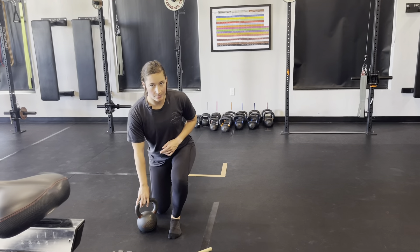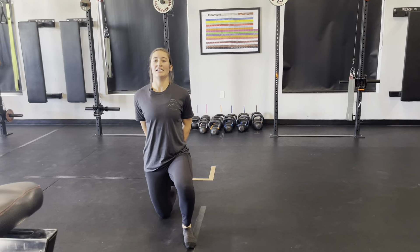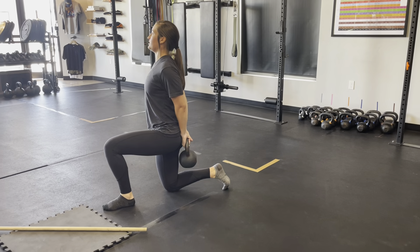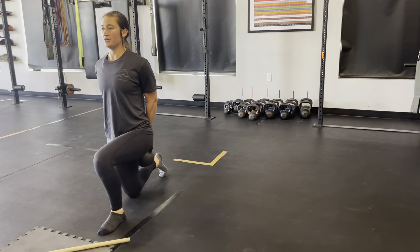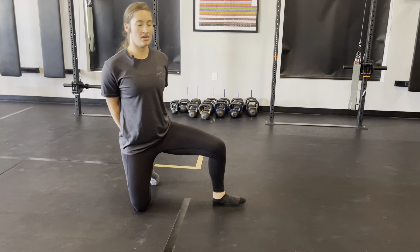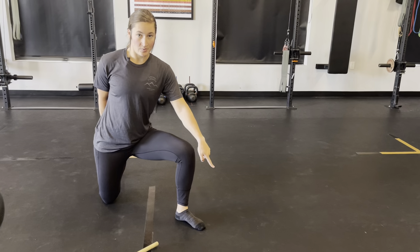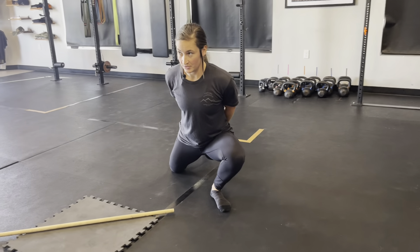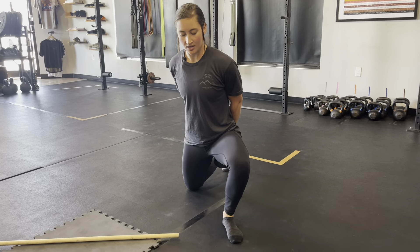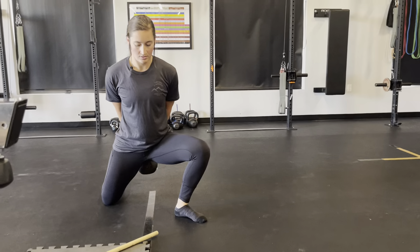Next we have kneeling knee away rocks. Get into a half kneeling position, grab your kettlebell and put it behind your back. I have a nice open chest, shoulders down and back. If zero degrees is straight and 90 is perpendicular, I'm going to find a nice 45-degree angle in between, then drive my kneecap over my pinky toe into this rock knee-over-toe position. I'll be here for about 45 seconds, potentially working deeper into my rocks each time.